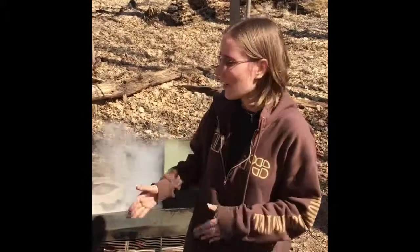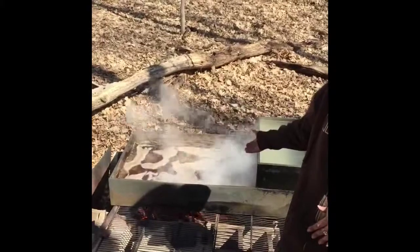It takes about 40 gallons of maple sap collected from these trees to boil down into one gallon of maple syrup, but that makes the syrup oh so tasty and oh so sweet and oh so good for you — much better than those store-bought brands. And here you can see the maple sap reducing down to maple syrup.